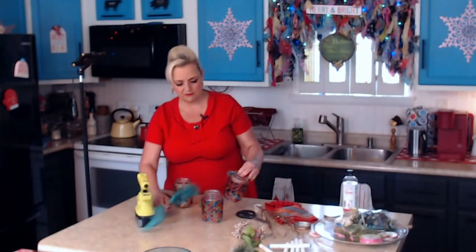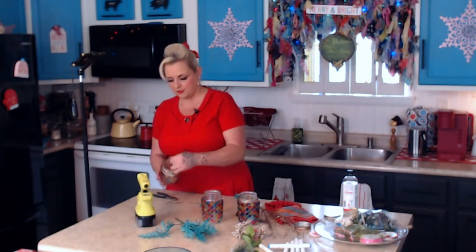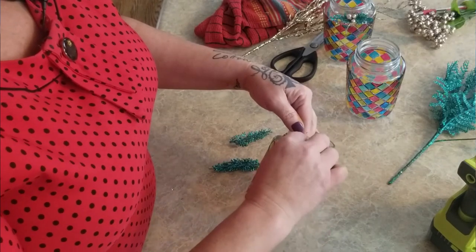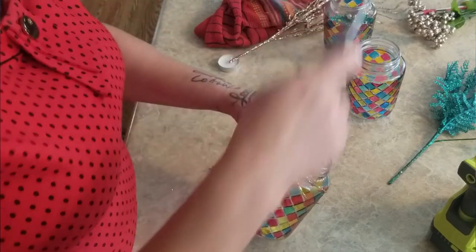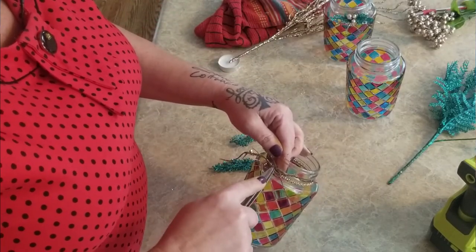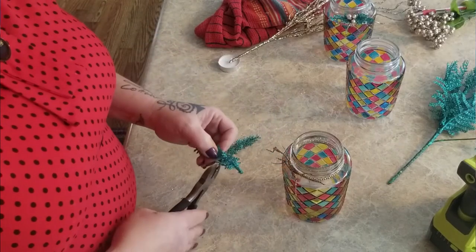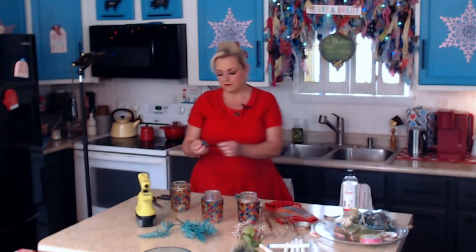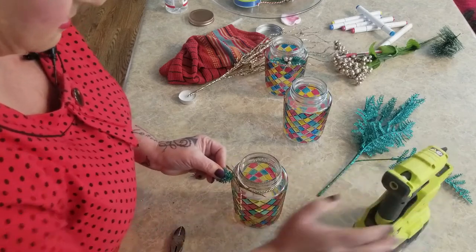I'm going to make a trio of these for a centerpiece, so I want to avoid that seam line. I'll flip it around and cover the bit of glue already on the glass. I put a little glue there and added the piece, then used the leftover trimmed piece as well. Sometimes if the glue is really hot I use my scissors to hold something in place until it cools. I trimmed the pieces because they were a little too big - then went ahead and added them.